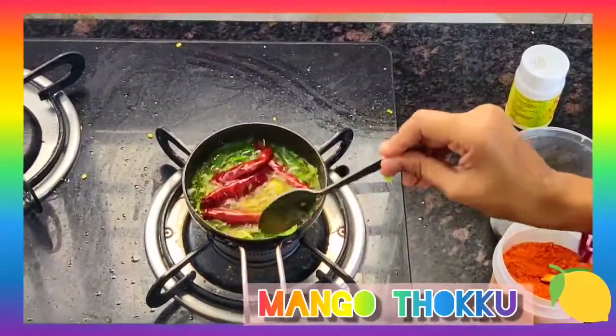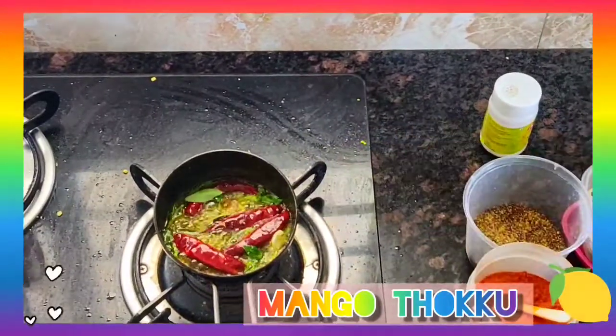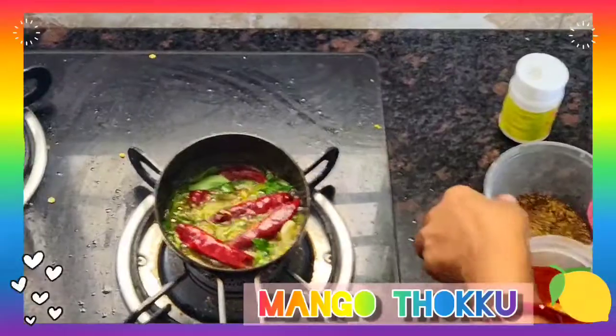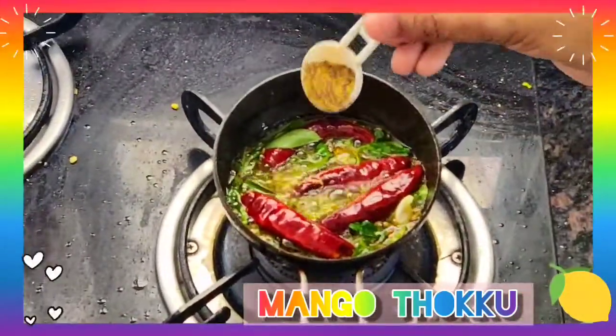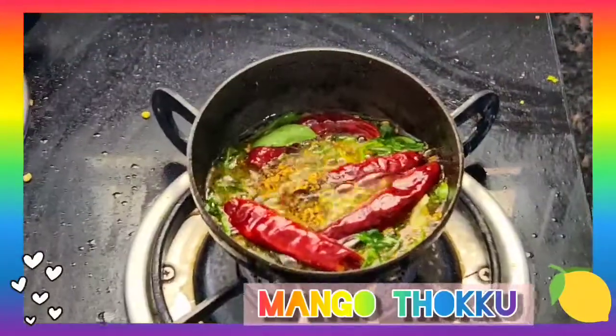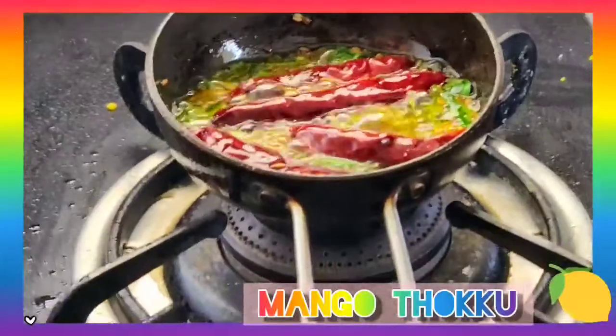I will turn off the flame because the oil is very hot, otherwise it will get burnt. Now I have to cool that mixture completely. I will keep it aside. I have added a little mustard seed powder and given a mix. I will keep it aside to get it cool.